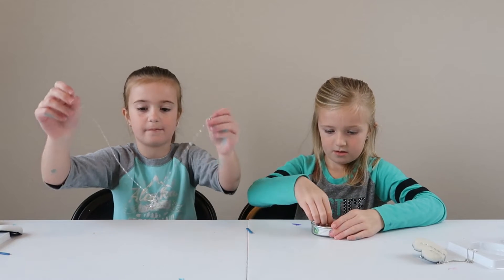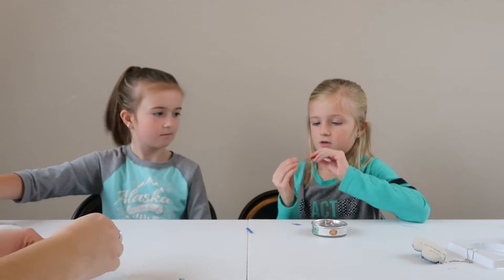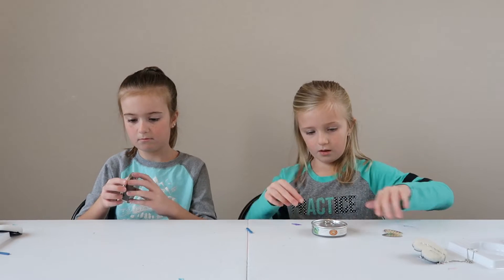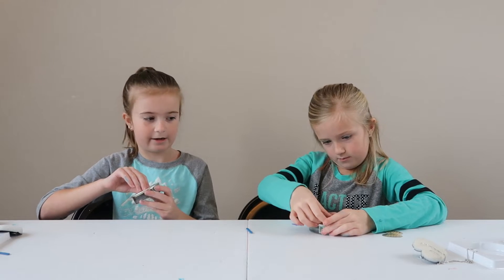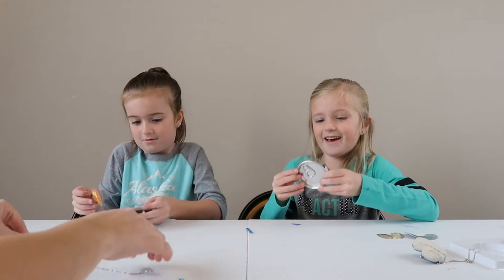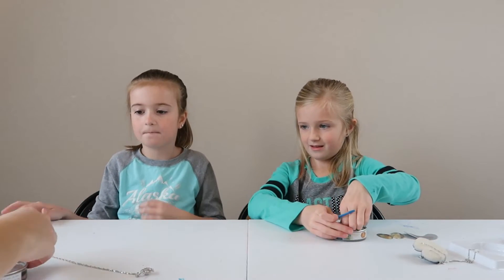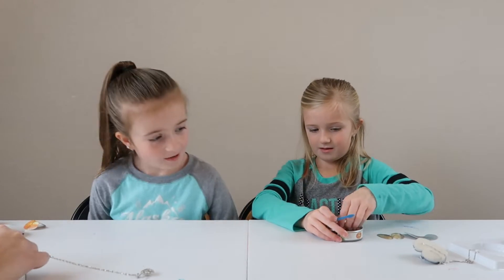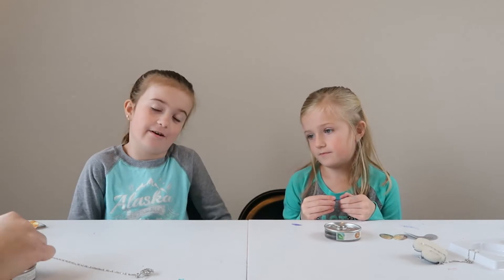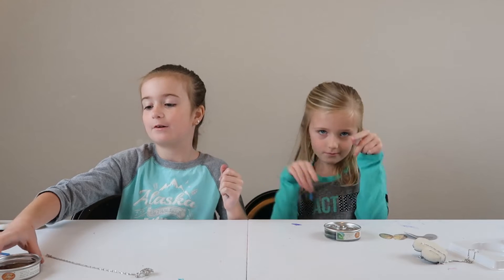Mommy, can you help me close this necklace because I don't want the pearl to fall off. It tells us what we get. We kind of need a can opener here. Riley got an owl one and I got a unicorn one because I love unicorns. And I might even do a part two of a unicorn haul — if you guys want to see that, comment down below because I have a lot of unicorn stuff.